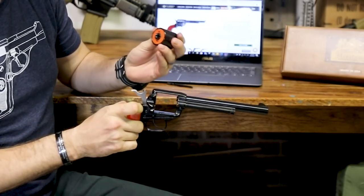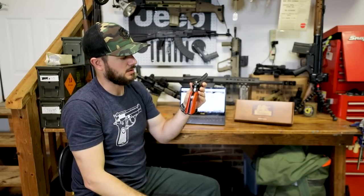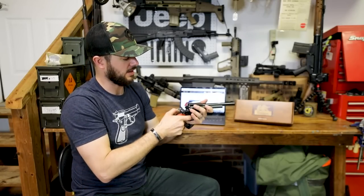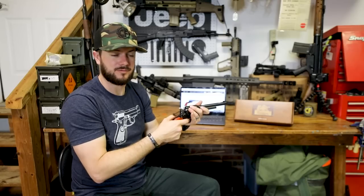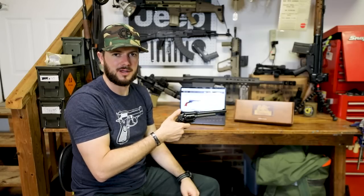It does have your safety switch right back here. If you push that down, you will see that you are currently off safe and this thing will fire. Flip it up, it's on safe and nothing is going to happen.